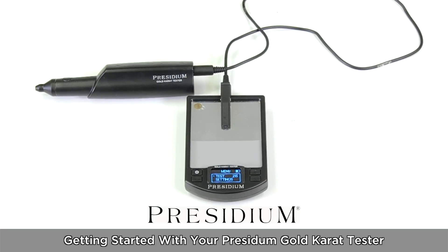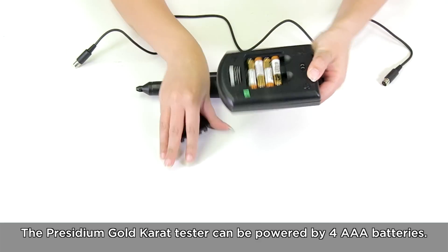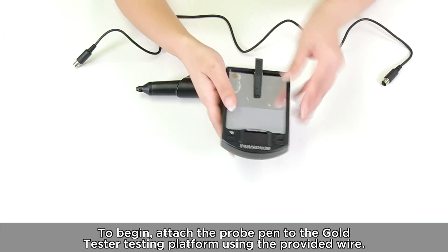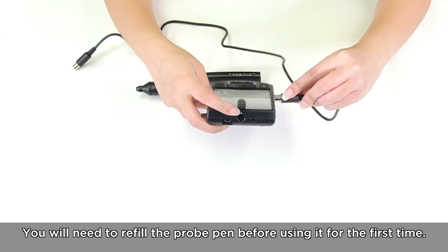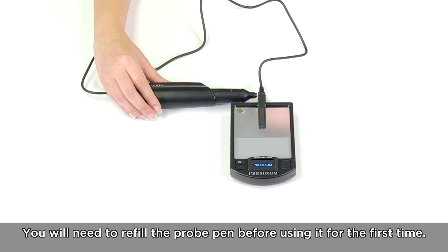The Presidium Gold Carrot Tester can be powered by four AAA batteries. To begin, attach the probe pen to the Gold Tester testing platform using the provided wire. You will need to refill the probe pen before using it for the first time.